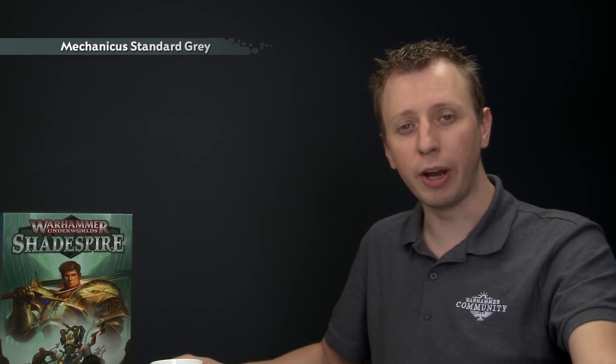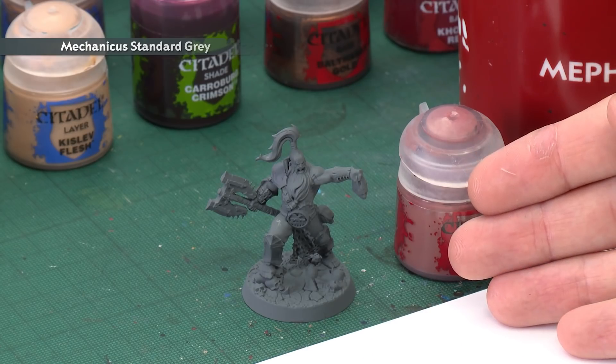The first step of painting your miniatures is to undercoat them, and for these miniatures I recommend you use Mechanicus Standard Grey spray, which you can see is exactly what I've done with my model here. This colour is a fantastic starting point for all the colours that we're going to be using, and for the first colours we need to paint in the skin first of all.